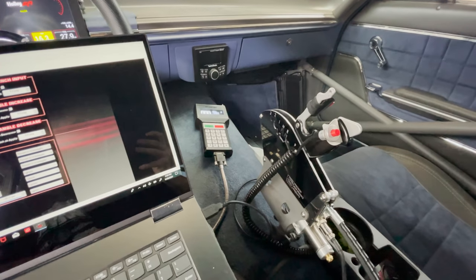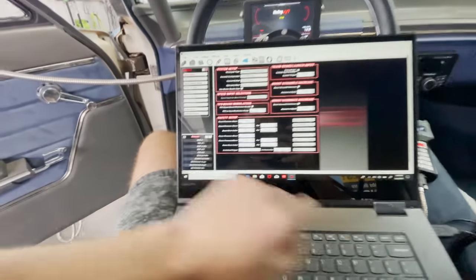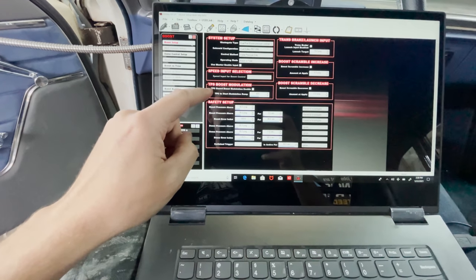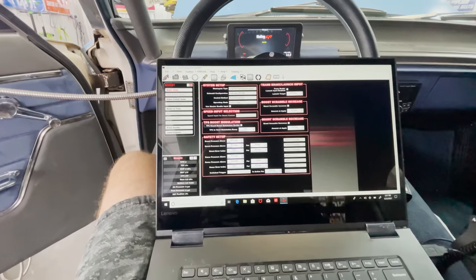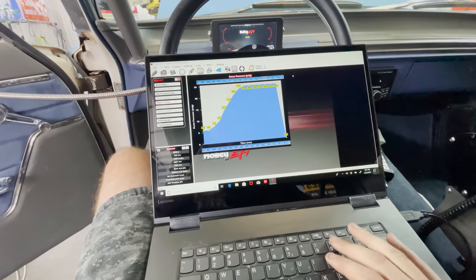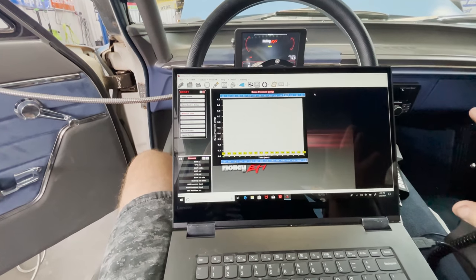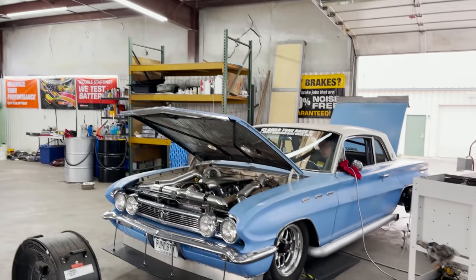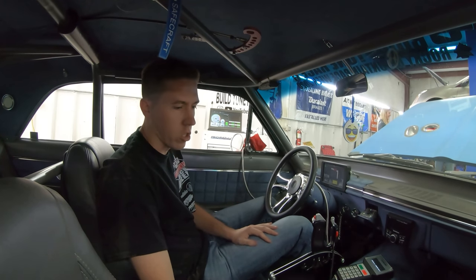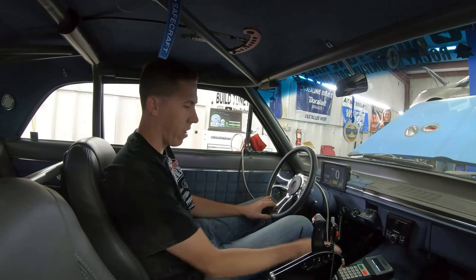Since normally the trans brake sets the boost controller, I'm actually going to come in here and do boost based off of TPS. That will start our boost ramp once I roll into 80% throttle — this way when I roll into it on the dyno into full throttle, it'll start the boost ramp without having to click the trans brake to activate it. On the first pull it'll just be a wastegate pull — no extra boost controller at all, just wastegate.